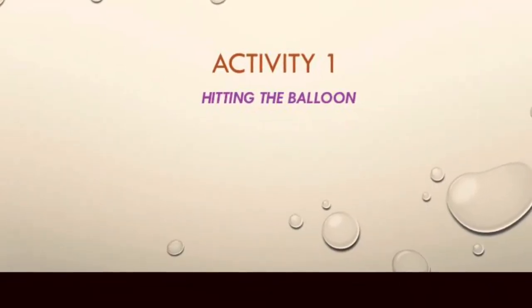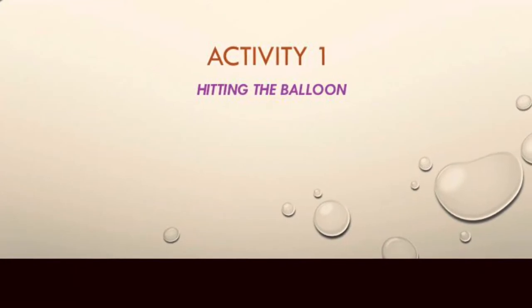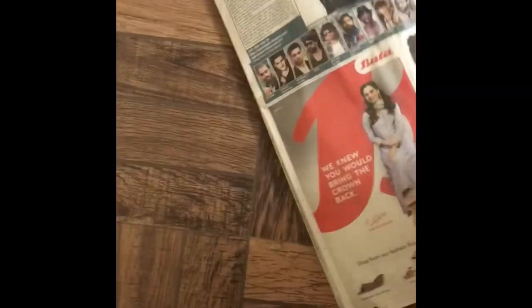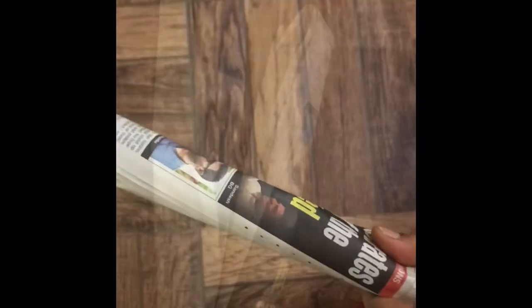Here comes the first activity: hitting the balloon. Take an old newspaper and fold it into four equal parts. Now roll it like a stick. My paper stick is ready. I have prepared two sticks for my kids.